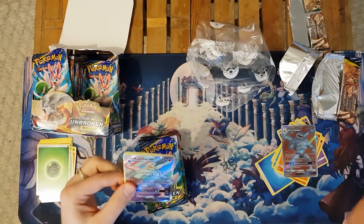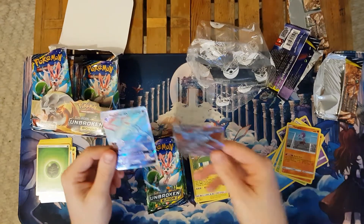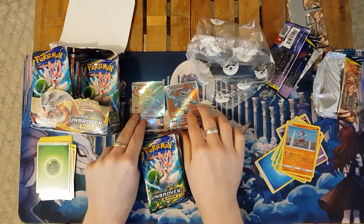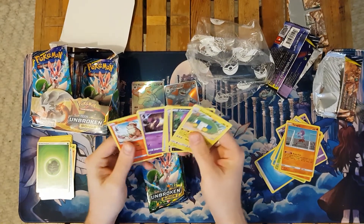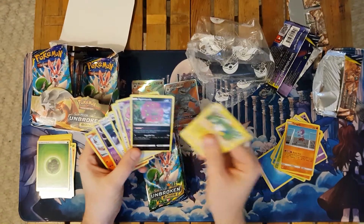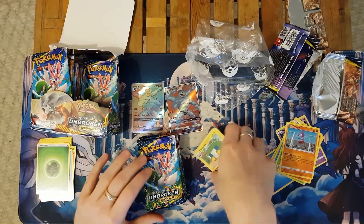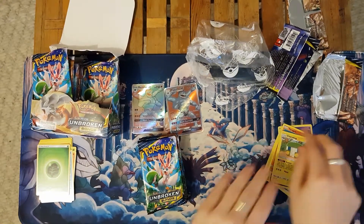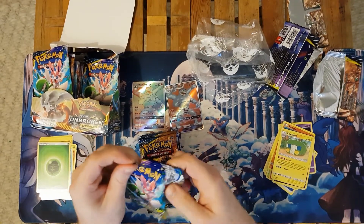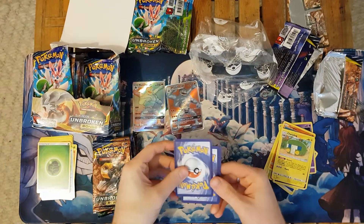Would you look at that — we have got ourselves a Rainbow Rare Machamp, not from the set. The Rainbow Rares just don't have the same prestige when they're coming from a fake pack. The rest of the cards are all from the Unbroken Bonds set. You'll definitely notice that there are only nine cards in these packs compared to the usual ten, so you are getting fewer cards for your money — really only eight cards actually from the set.